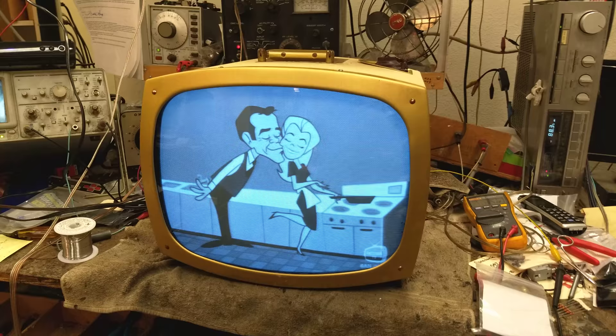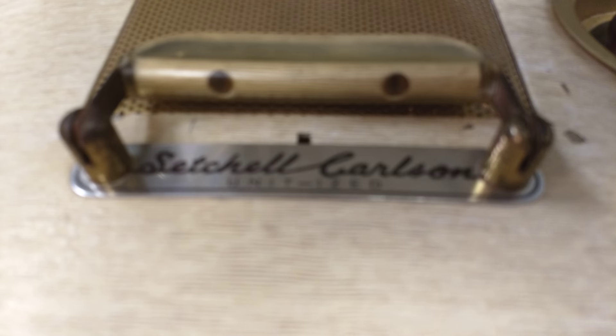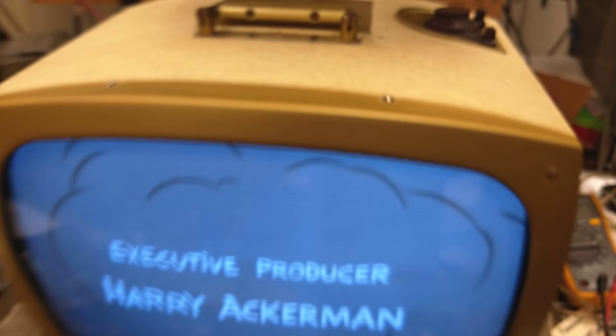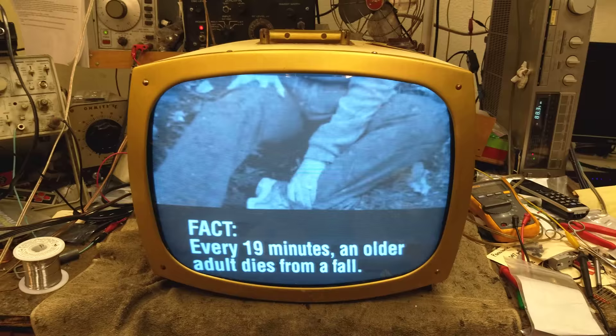Hey YouTube, thought I'd show you something cool I've been working on for a customer. This is a 1959 Stichel Carlson C-105. It has the unitized chassis. Just to give you a close-up of the emblem there — that's kind of cool looking. This was an early all-modular TV; it uses a 17-inch picture tube.